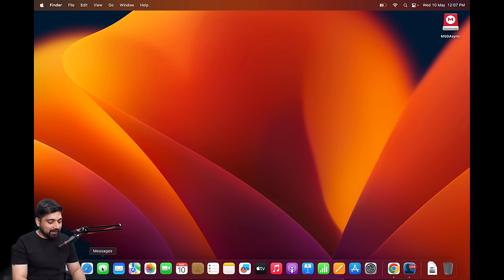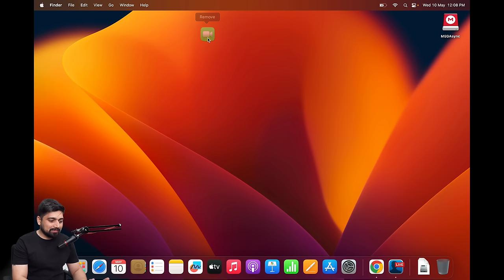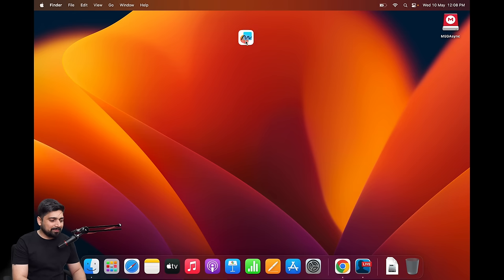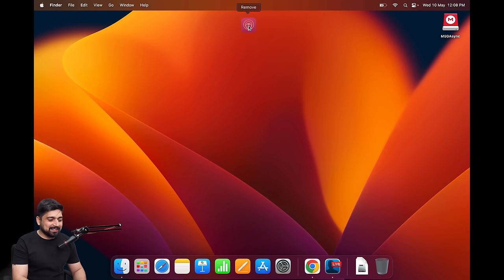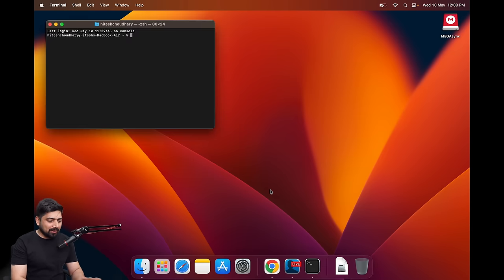Next I do a dock cleanup — there's too much on it and I really don't like that. You can drag and drop icons far away from the dock and it removes them. I'll get rid of Calendar, Notes, Reminders, Freeform, TV, Apple Music — I'll keep Podcasts. You can right-click to manually remove items, or just drag and drop them up to the top navigation bar to remove everything. Much cleaner now. Then press Command+Space for Spotlight and make sure Terminal is always in the dock.